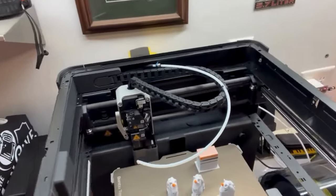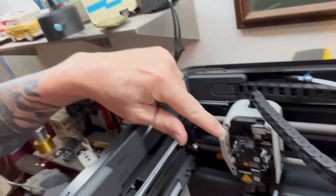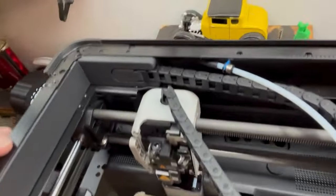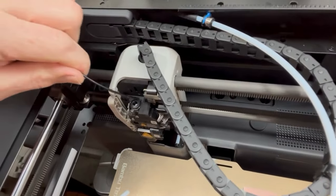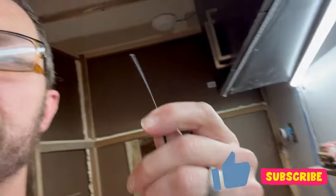Hi guys, got another short video that we're gonna try together. I've got a Bambu Lab P1P printer and I've been on a ten and a half hour print and my filament broke off in the extruder — at the top of the extruder. When I look down in there — not sure if you can see it — you can see the white filament sticking down in that hole.